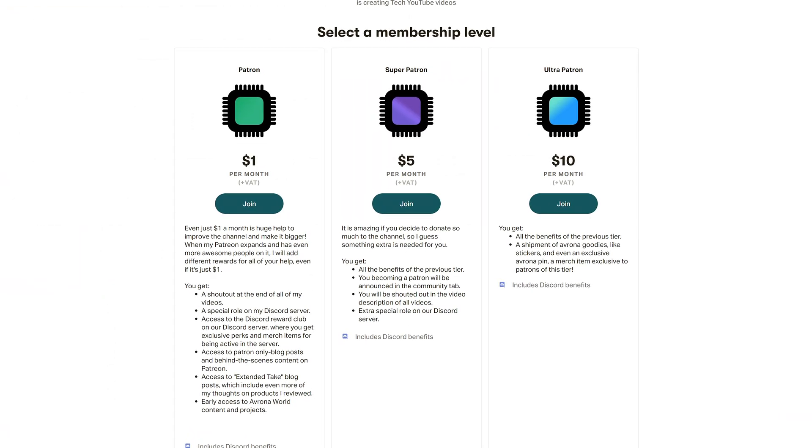So if you want to get it yourself, links on Amazon and Newegg will be down in the video description below and up in iCards. Maybe check out our Patreon as well, because that is always objectively a good deal.